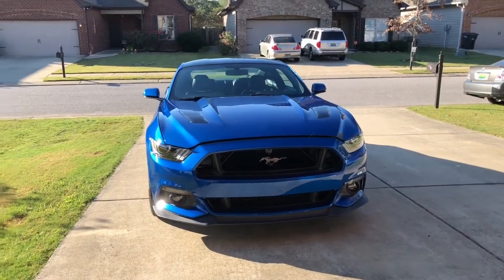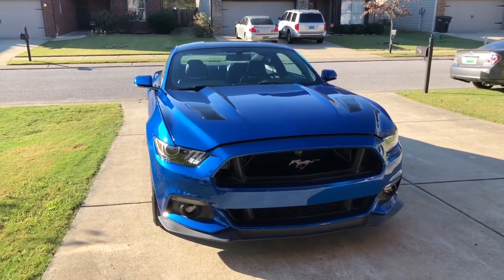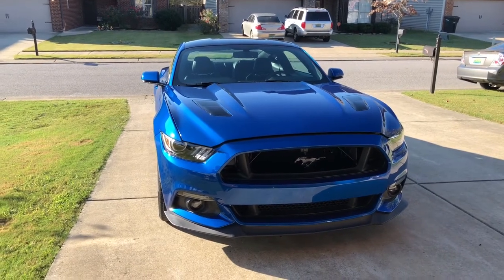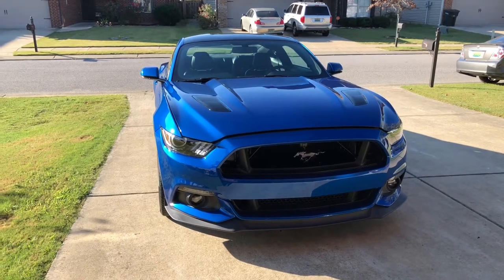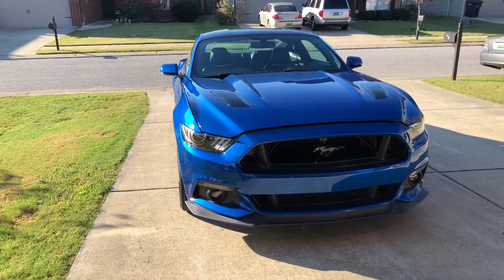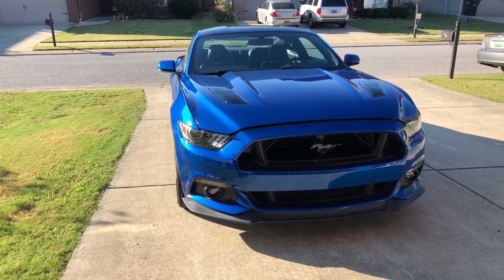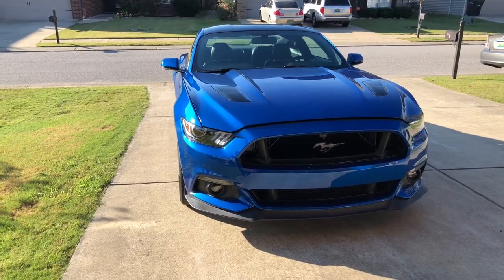Good morning YouTube, Project Lightning back again. I'm coming to you today to talk about the little things I've done to the car — a little mod update. I'm going to cover everything I've done to the car so far in this video. It's been a little over a month since my last mod vlog.